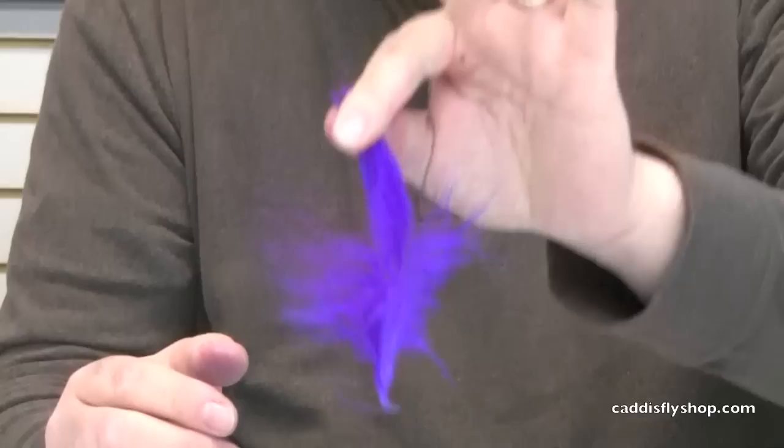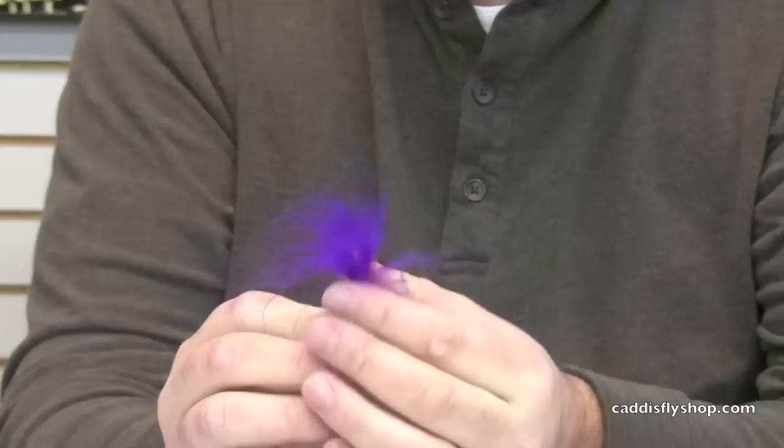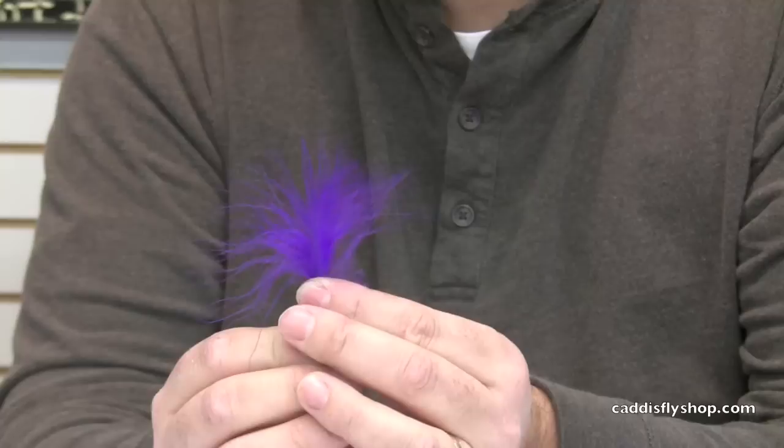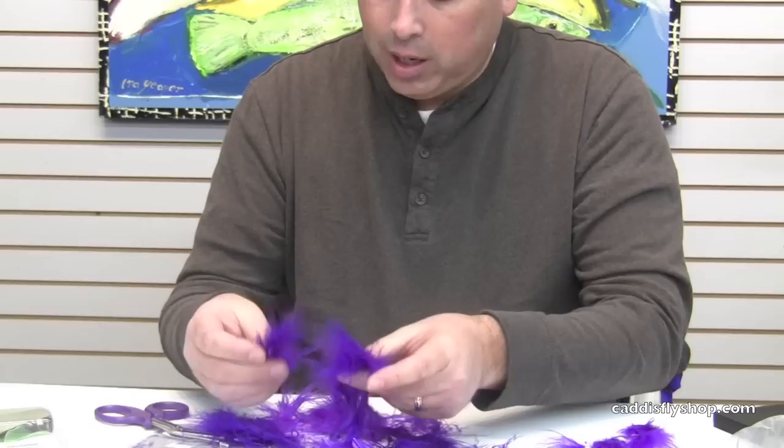Let me find another one in here that's even better in that regard. This one here — I'll take and pull down with my fingers just up at the tip and strip away. You just grab and pull. And then look how sparse and fine that is. So if you're tying traditional spey flies or tube flies and you want to see the other colors through, use these finer fiber materials.